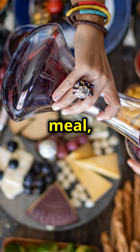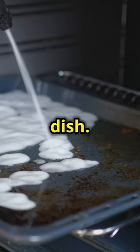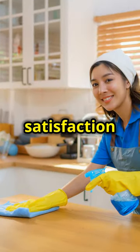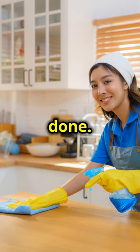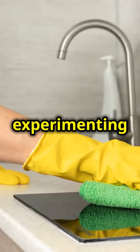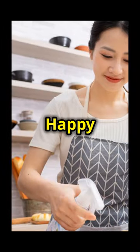After enjoying your meal, take a moment to appreciate the effort you put into creating such a fantastic dish. Clean up your kitchen, put away the ingredients and savour the satisfaction of a job well done. Remember, cooking is an art and every dish you create is a masterpiece. Keep experimenting with flavours and techniques and you'll continue to grow as a chef. Happy cooking!